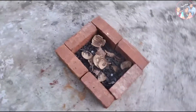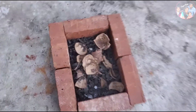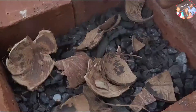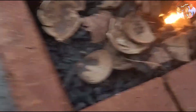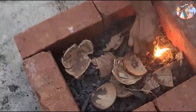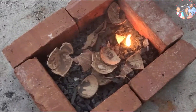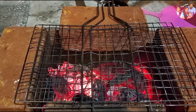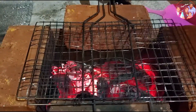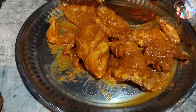We've added a grill to make it ready for the grill. Then we've added a little bit of chicken. Now we have got a marinade.